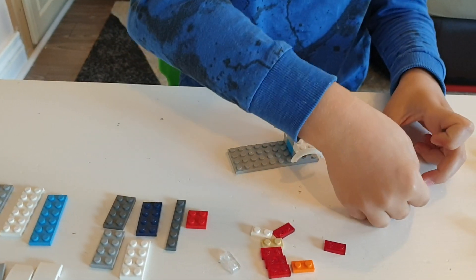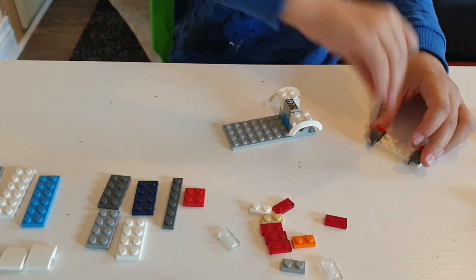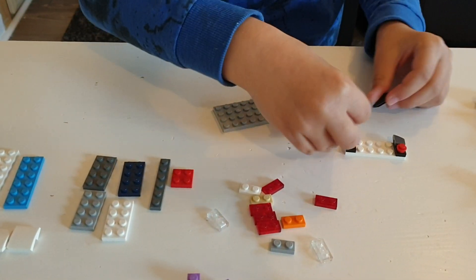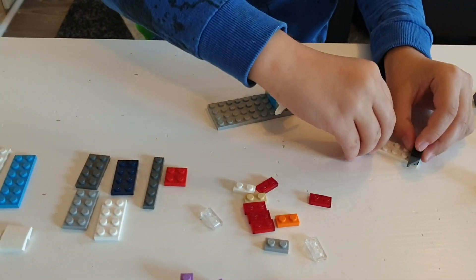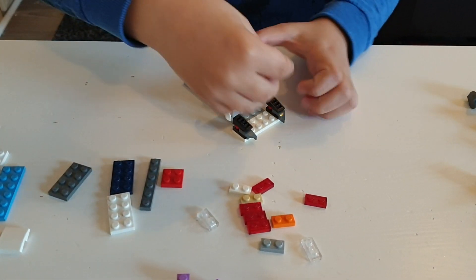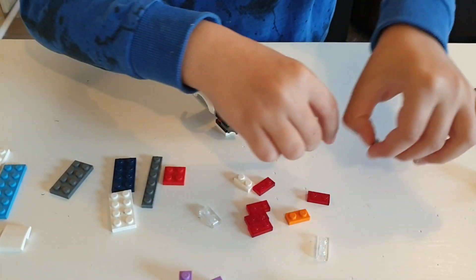Then take these two with the bit of slide backwards like that, and put them going this way like that. Then take these two pieces and put them on top here like this, and put this here like this but you cannot stick it. Then take this one and now you can stick it on like this.